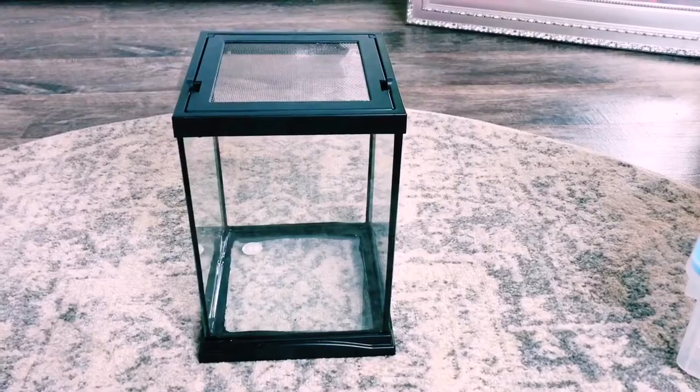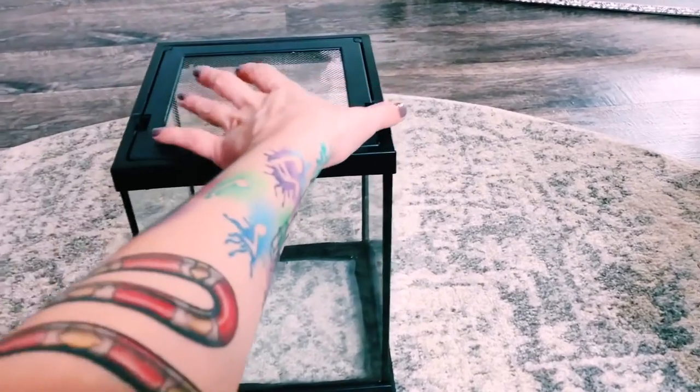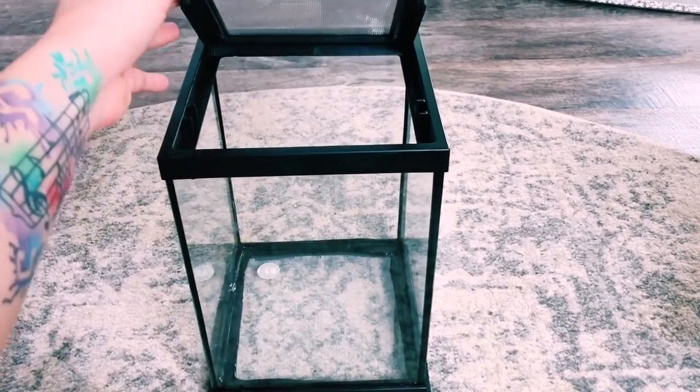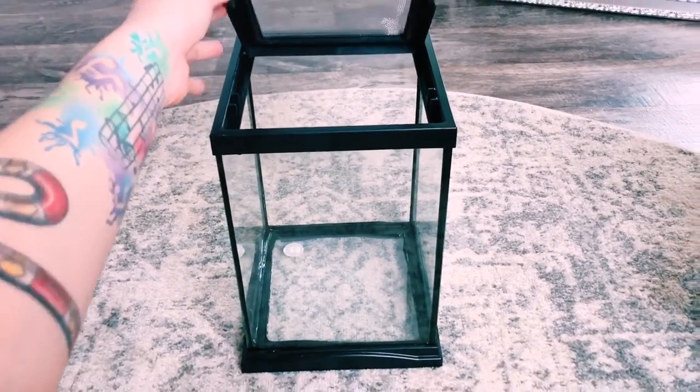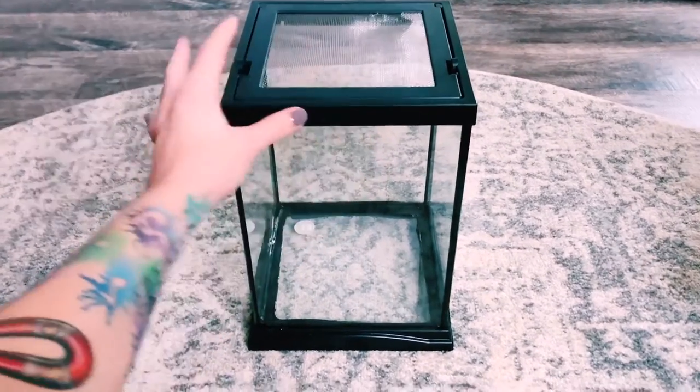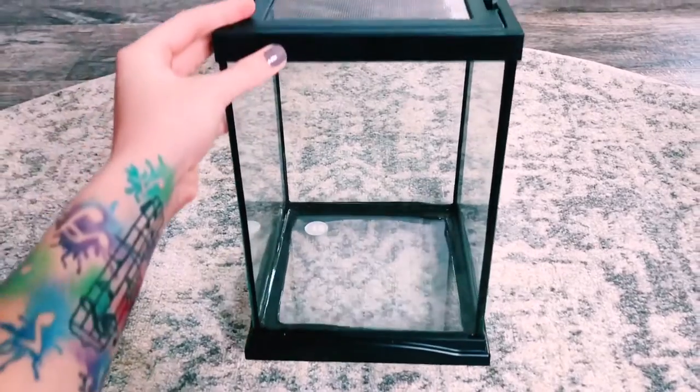If you don't want to keep your crested gecko baby in a tub and want something more visually appealing, there are little glass critter cages with a screen top that I recommend — I will link those down below. If you're going to be using paper towel substrate in those, I recommend misting twice a day because there's a lot of ventilation and they dry out more quickly than tubs.